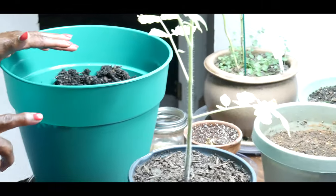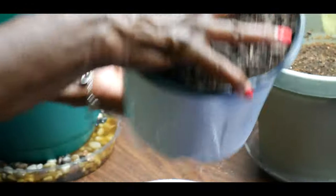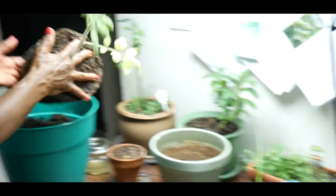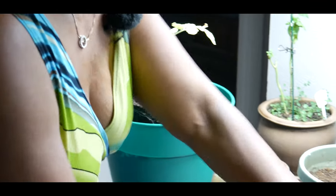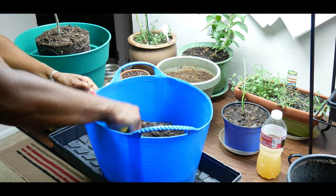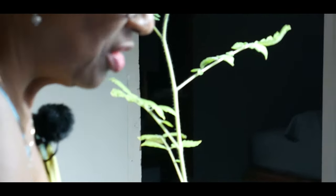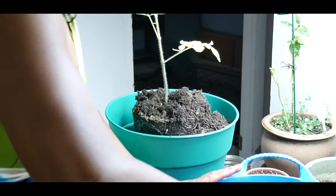I'm going to go ahead and transplant this particular tomato plant. It is stressing a little because it is root bound right now. You can see the roots on this plant. I'm going to go ahead and put it in here like this — it's a good size — and then backfill it with potting soil. Cherry tomato plants do not get big; they actually stay pretty compact and bushy.